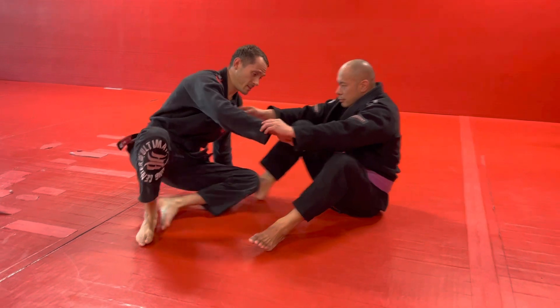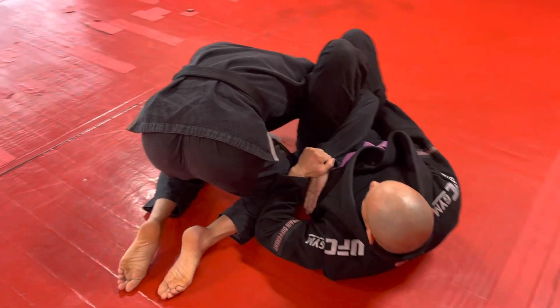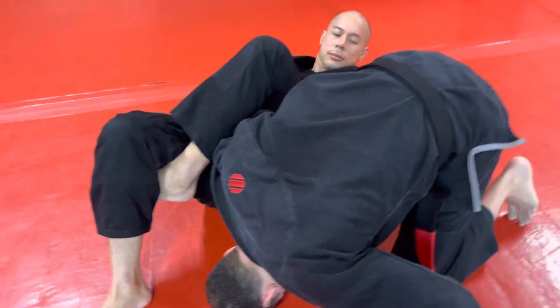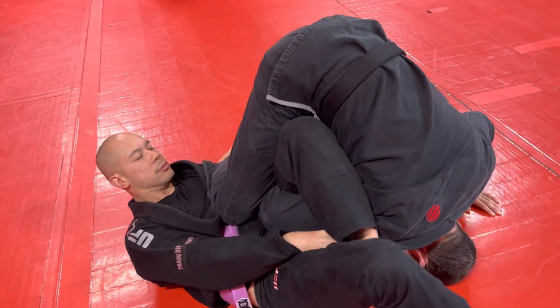My partner James here. Let's say he gets me in the omoplata — obviously I've made some mistakes to get here. This move really shines early but it also works late. He hasn't thrown his arm over my waist yet. So what I'm going to do is plant my head, pop up into a tripod position, and put my knee into his belly.